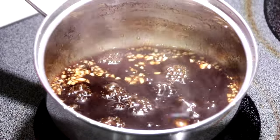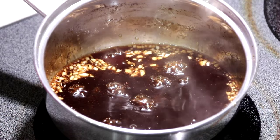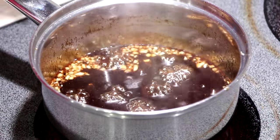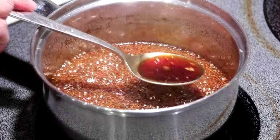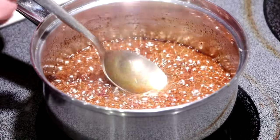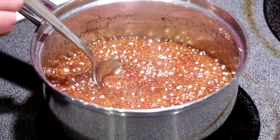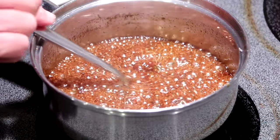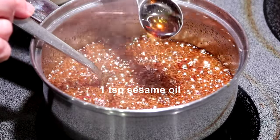Then you want to boil over medium-low heat until the marinade is thick and syrupy. After about 10 minutes, our marinade is thick and syrupy. Turn off the stove and add 1 teaspoon sesame oil.